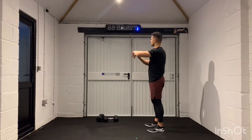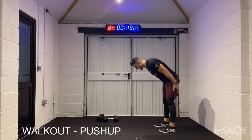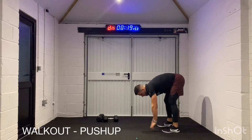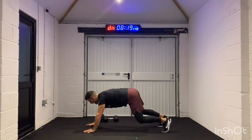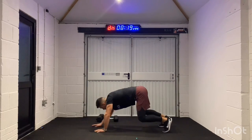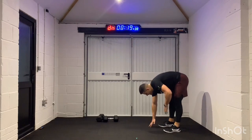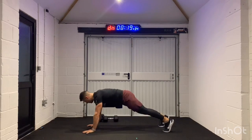We're going 3, 2, 1 — and bingo. Legs nice and straight, walking out to that high plank, one push-up, walk back in, touch your toes. If you want to scale this down, you can bend your knees, or you can walk out, hit your knees on the floor, give your one push-up, and then crawl back onto your heels and stand up. The whole idea about working for 40 seconds is that we're working to our own ability.